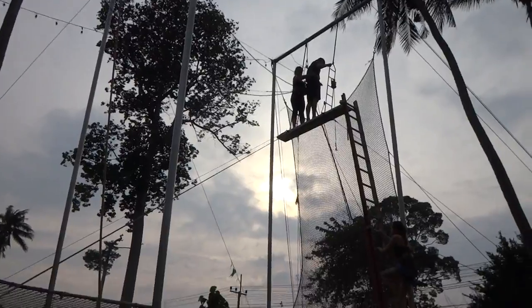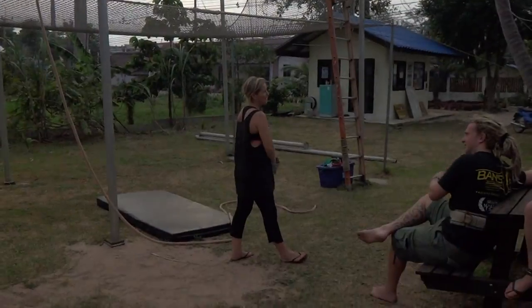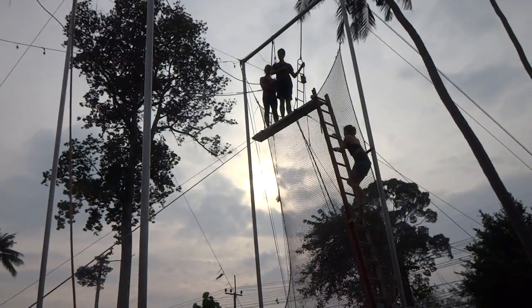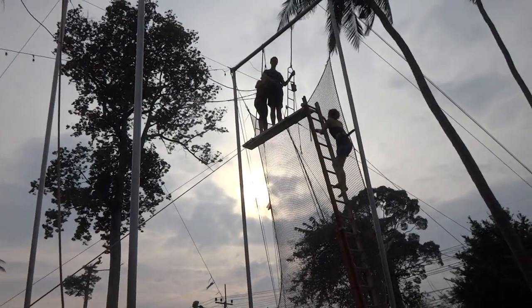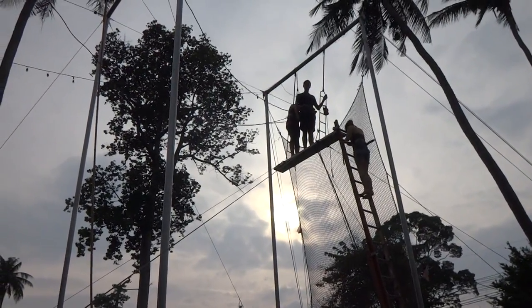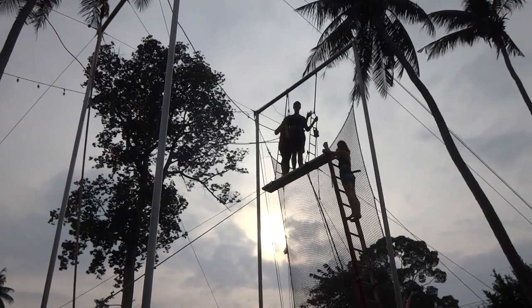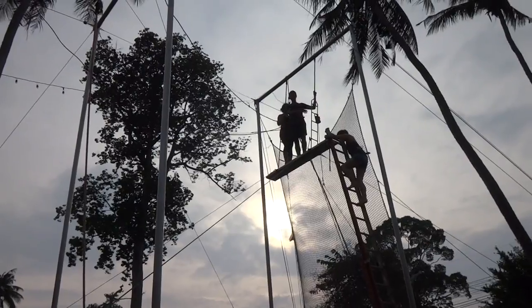It's a lot easier to hold on than you can imagine. There's no impact, it's very fluid. But the top of the pole — it's 10 metres to the top of the poles. Feels a bit higher when you're up there. And you can pass all the way up onto the platform, hold on to the small ladder.